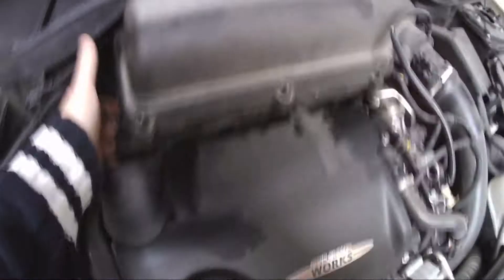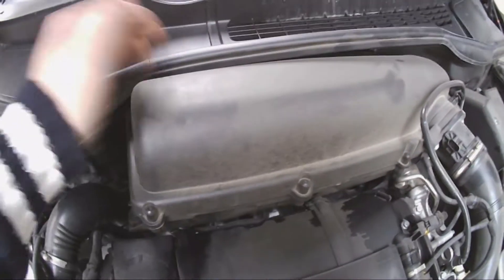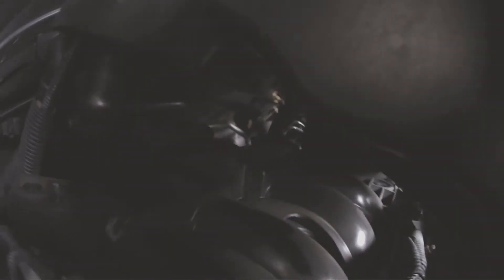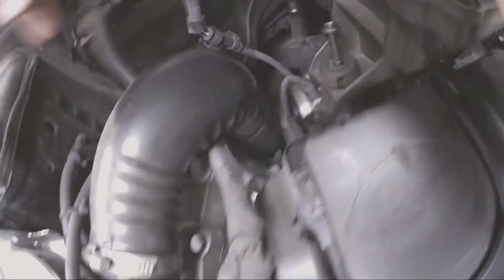So when you take the air filter up, it's probably going to get about this far because you've got the scatter panel here, but it shouldn't really be much of an issue. The map sensor is just at the end of my fingertips here and this is your cable here.